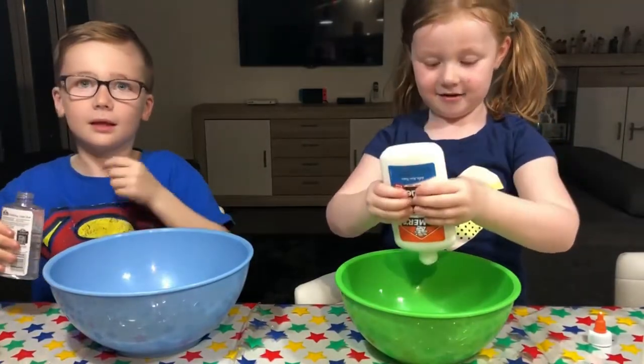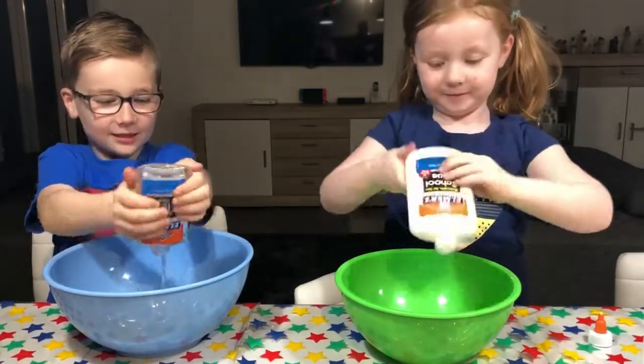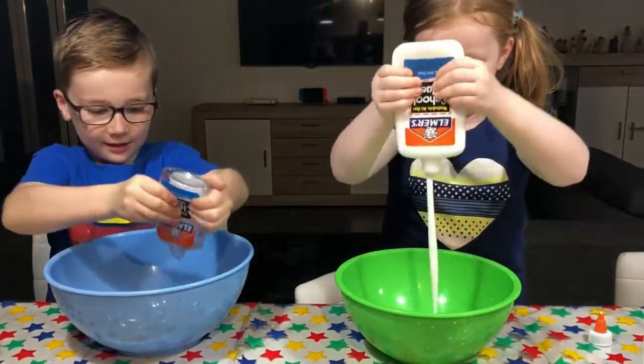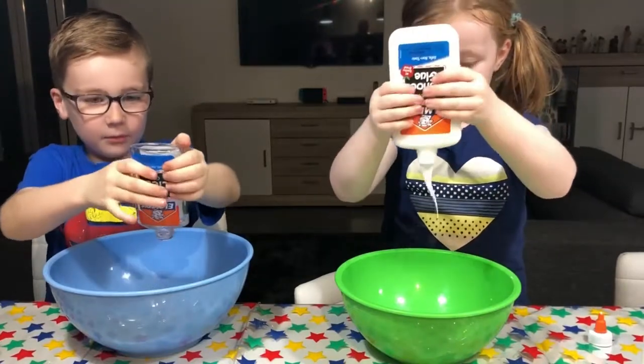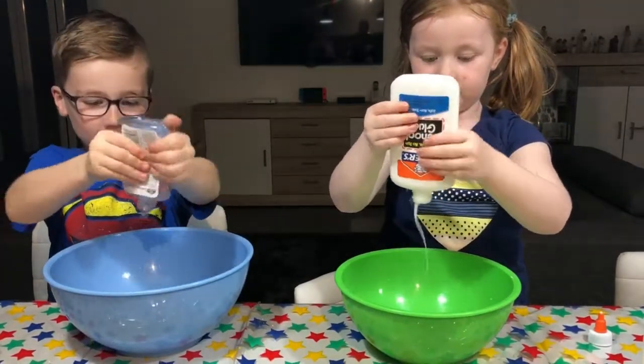So what do we need? We need to put in the glue. How much glue? The whole bottle. How much glue you have, how much slime you want.